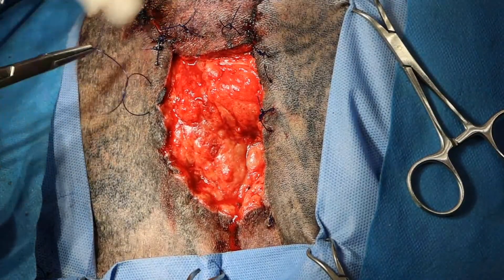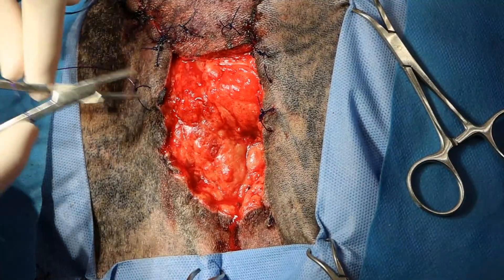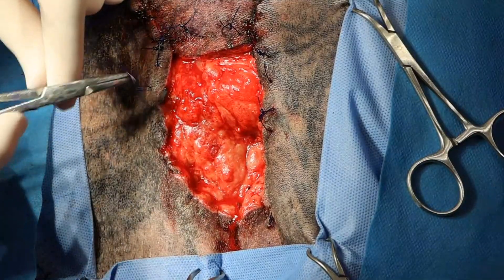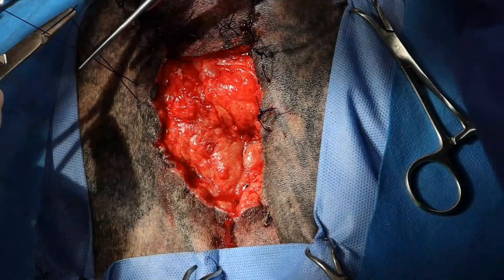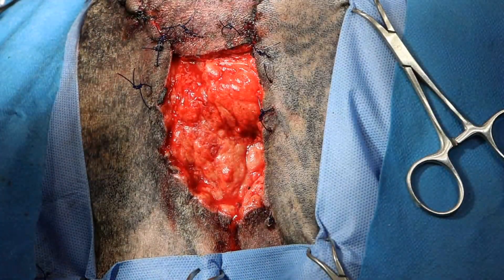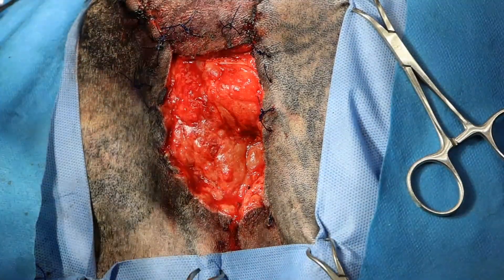For some reason, this needle on this OPDS is smaller, which I love. I love a small needle. That's 2-0 over there — that's 0. Yeah, so I think it's a smaller needle. I like a small needle.